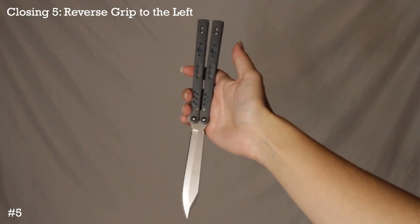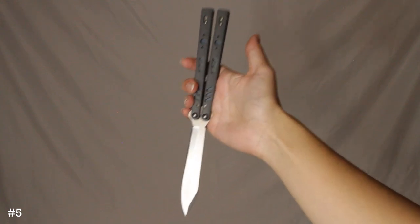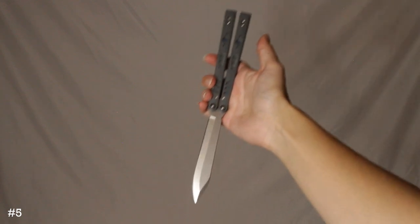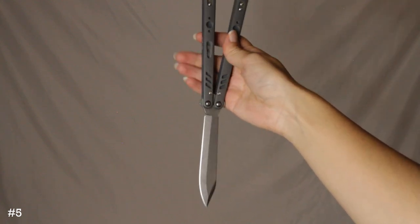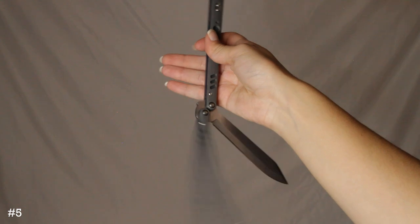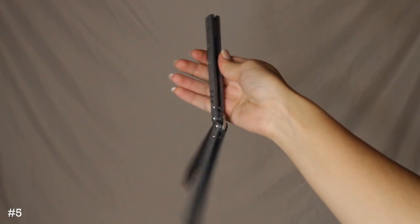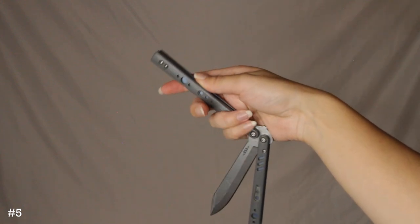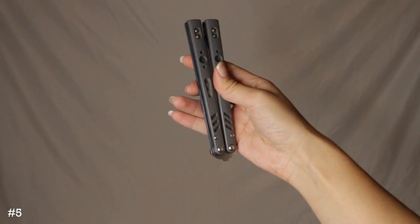Here's the final closing — it's probably the toughest, but honestly one of my favorite things to incorporate and usually how I end my combos. You're going to be in this position with the knife pointed down. You're holding your whole hand on the safe handle and letting the bite handle drop. Then you're twisting — your thumb is twisting the safe handle all the way around like that.